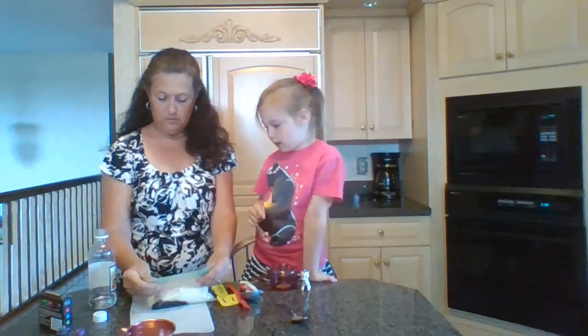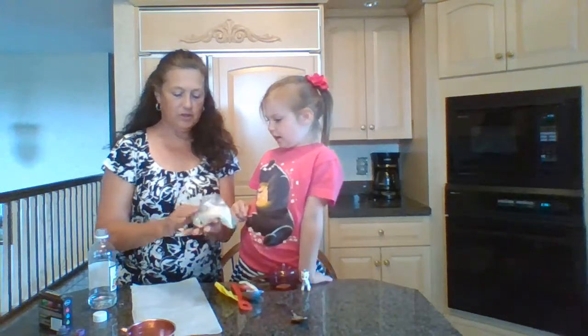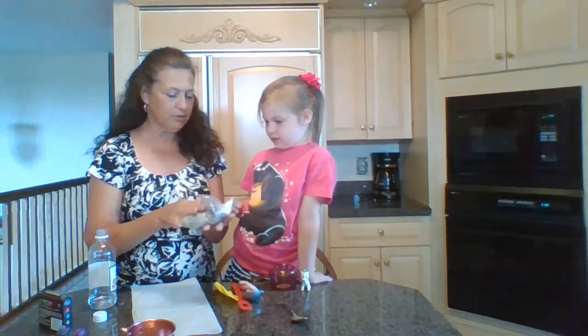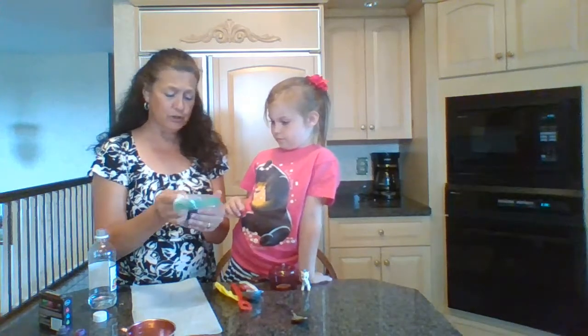It's not rainbow-y. No, it will be. But it will look all the different colors. You're going to move this around like this. Oh, it's a pretty color purple. You squish it and squish it. The kids can do this part super easy.